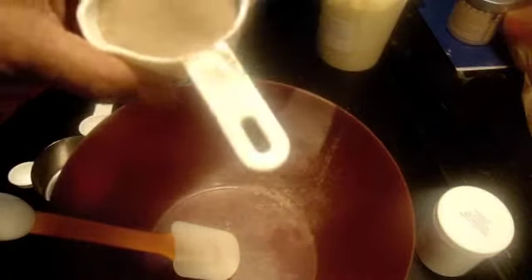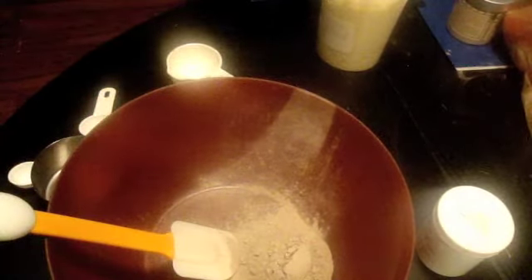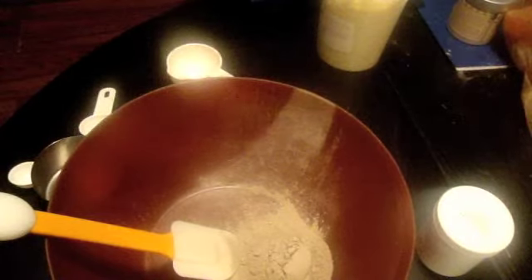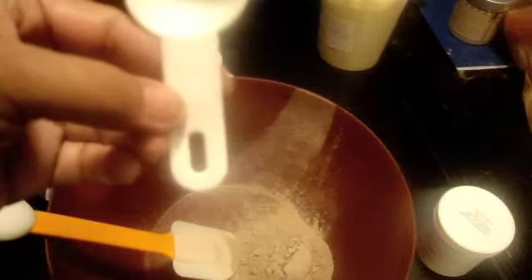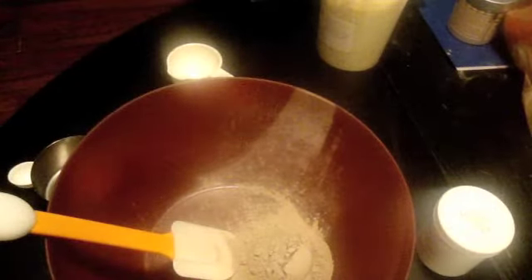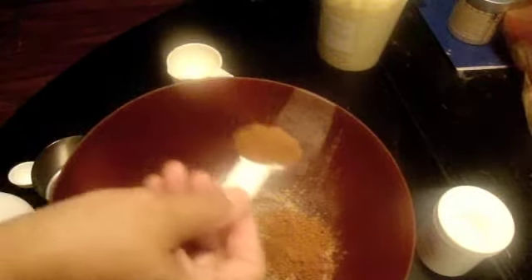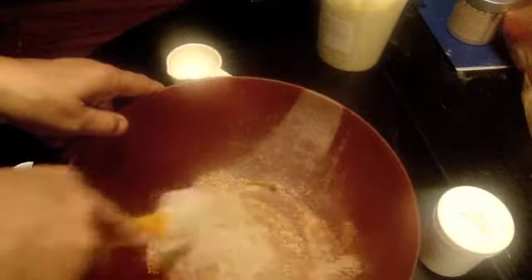I'm going to start with a third cup of Russell clay. I'm adding the dry ingredients first. I'm going to add two tablespoons of cocoa — all-natural cocoa. So what I'll do now is just mix this up.